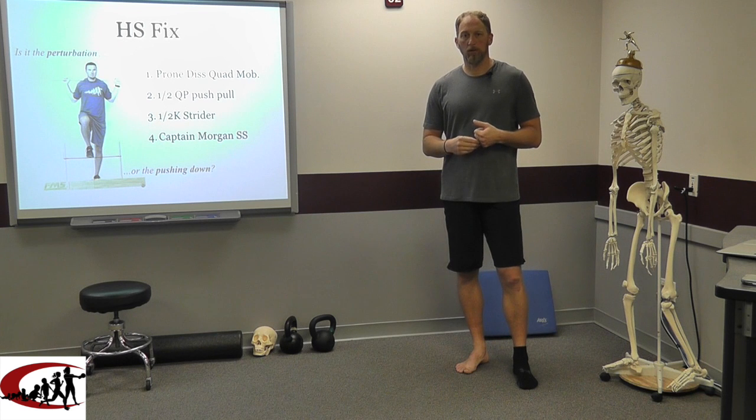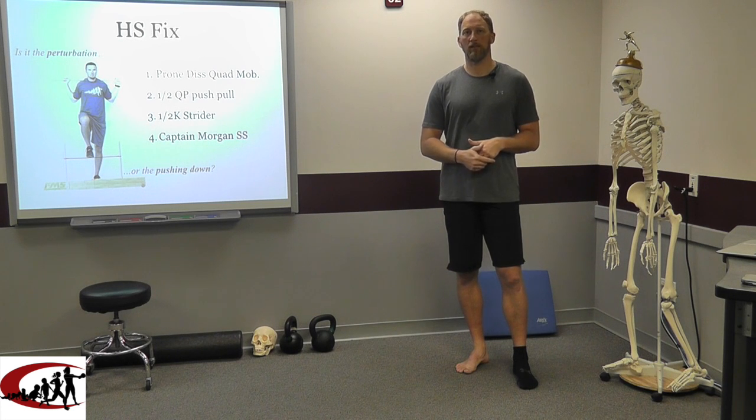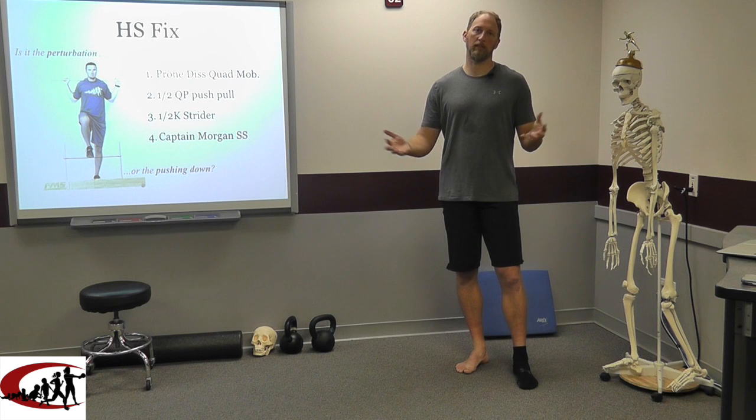Today we're going to get into how we fix this pattern, how we fix this strategy, not the why behind it. If you want the why, you're going to have to come and find me in person and talk to me. We've got a book out there that covers the why. We go out and talk several times around the country — workshops, conferences, little get-togethers. Find us and we'll explain the why.